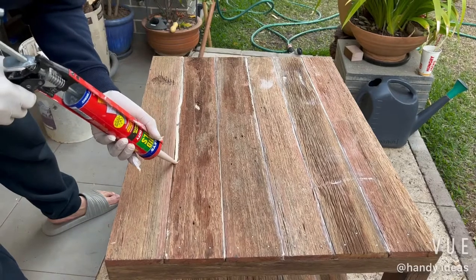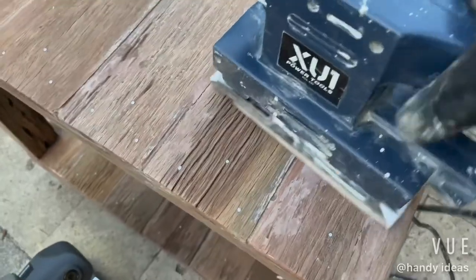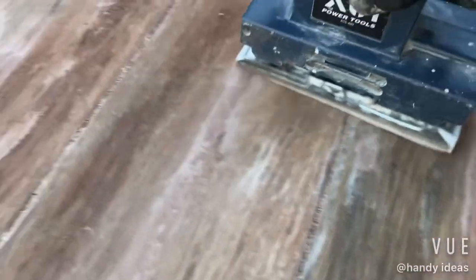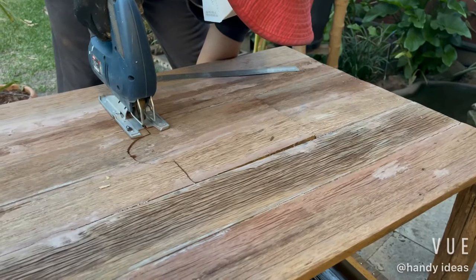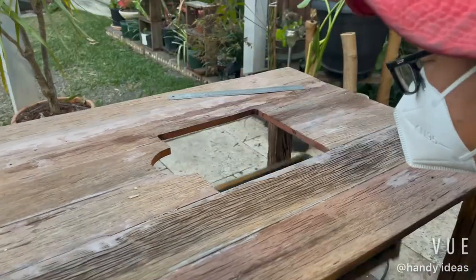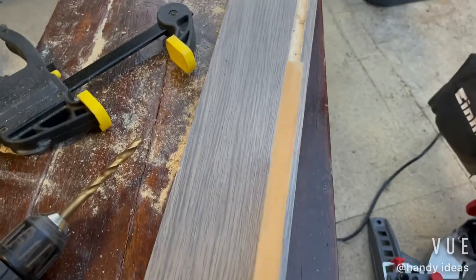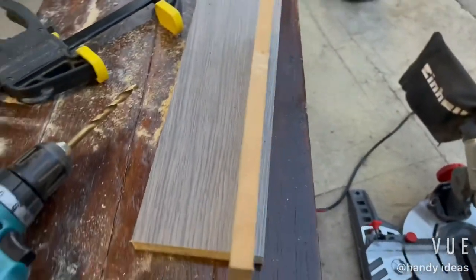Don't forget to let it dry. Check for any gaps, seal them, then clean and give it a good sand. After sanding, measure the centre cut-out. Ready to install the top. Then I'm going to build the bottom piece, using a router to cut out a channel for the base to fit on for a solid fit.